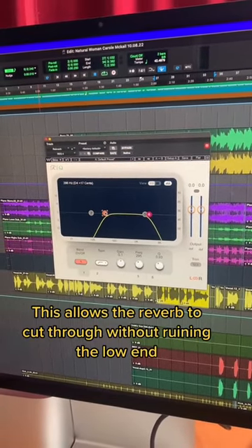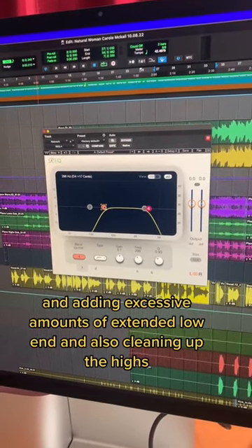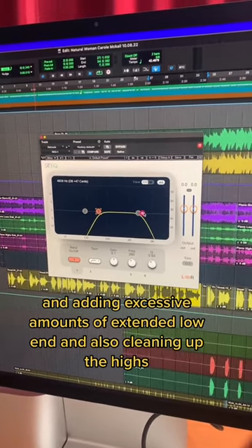This allows the reverb to cut through without ruining the low end and adding excessive amounts of extended low end, and also cleaning up the highs.